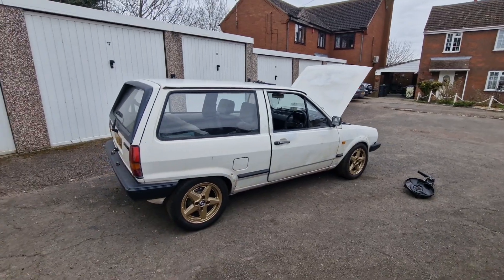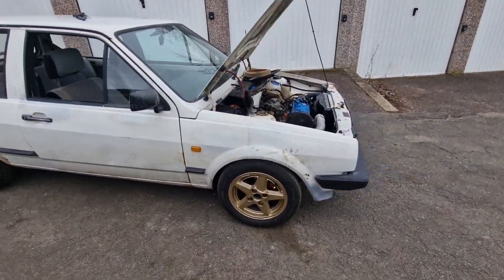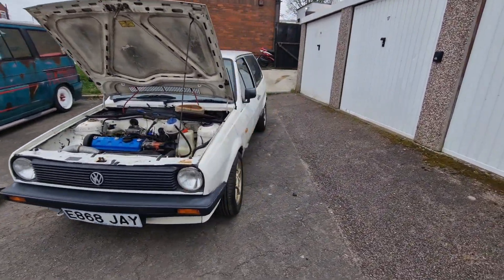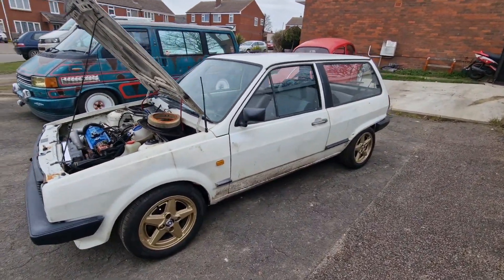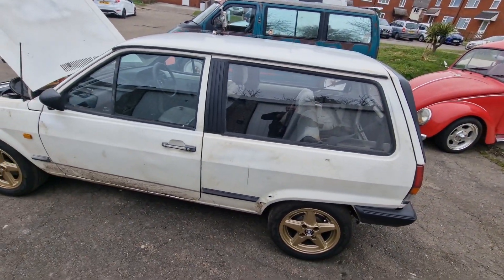When I sit in it, I need to roll the arches bad, because they rub on the arches. It's not sitting as low as I thought it was going to, if I'm honest. But hopefully it will settle a bit. I can adjust the rears. So there we have it.